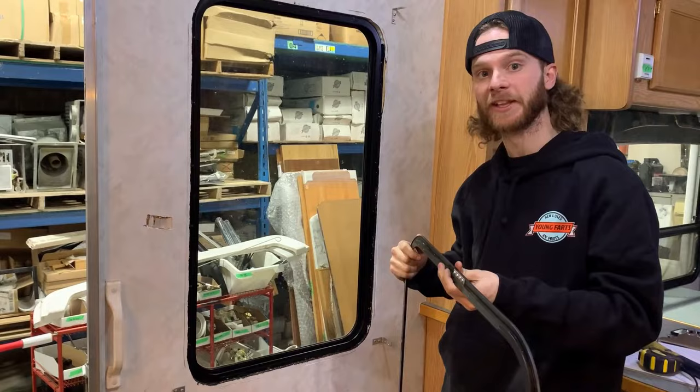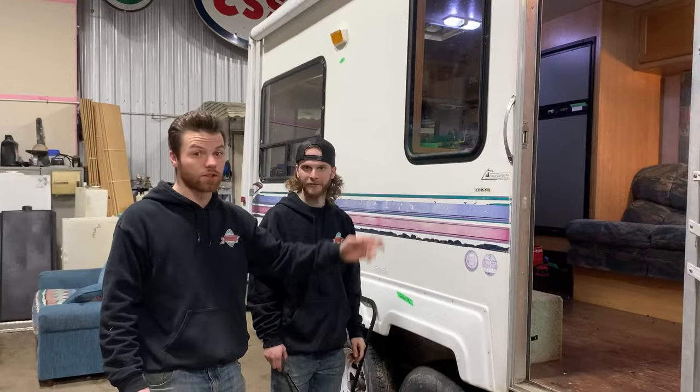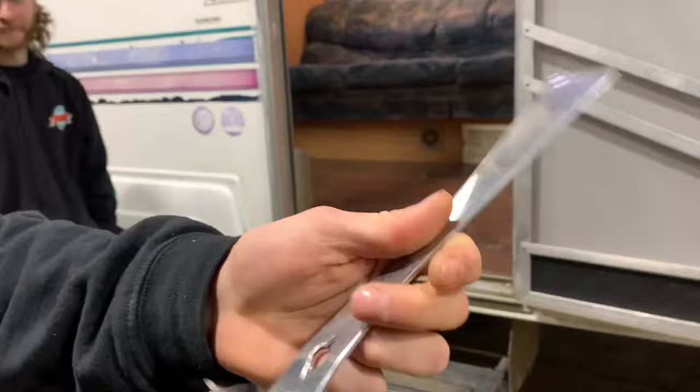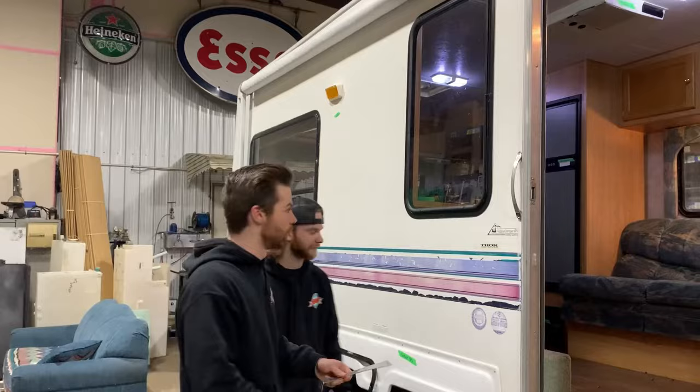The only thing holding this window against the side of the trailer is butyl tape, and that's what you use to get it properly sealed — not silicone, like Jagger was saying. If you don't have one of these, let me show you. Just a flat bar, any kind, makes the job a lot easier. You see what you end up doing without scratching the trailer?